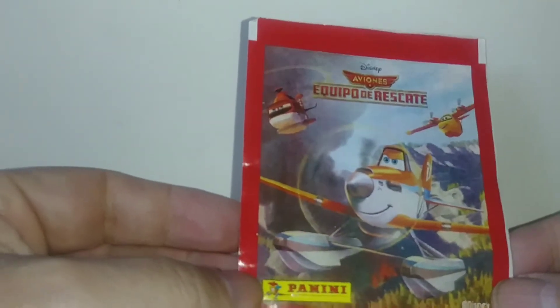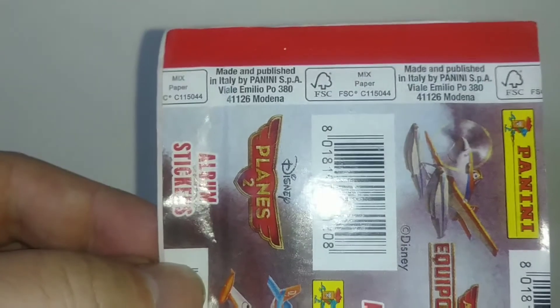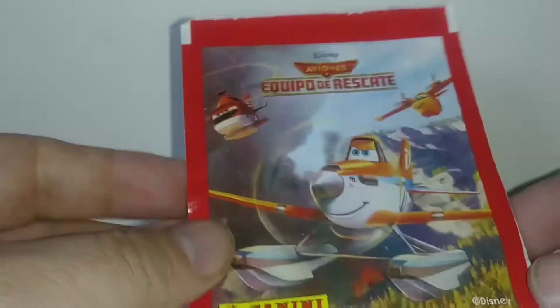Okay, I already opened these. This is from Italy, by the way — made and published in Italy. I ordered it on eBay through a Chile seller.